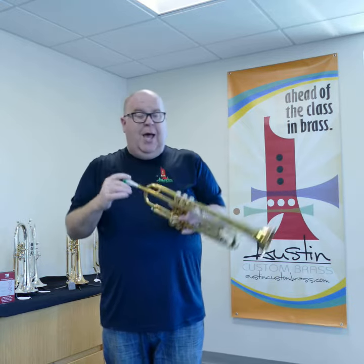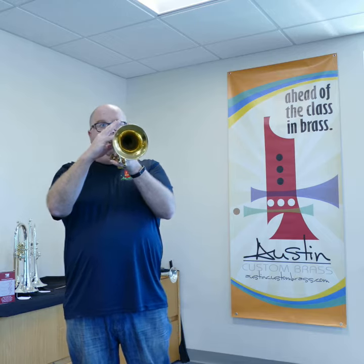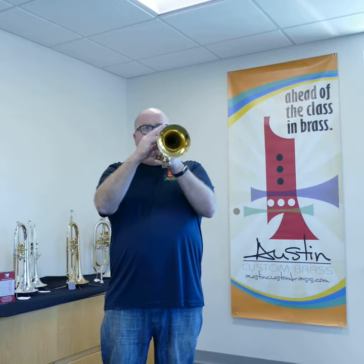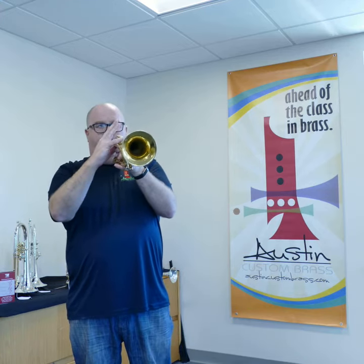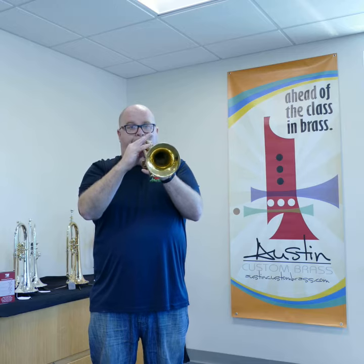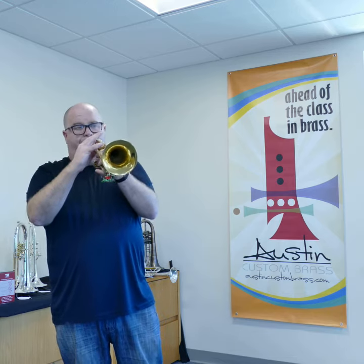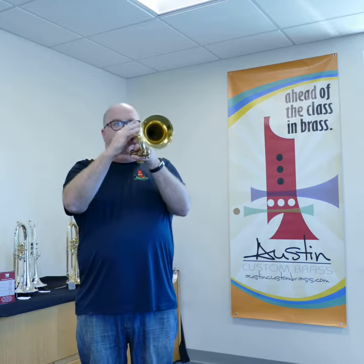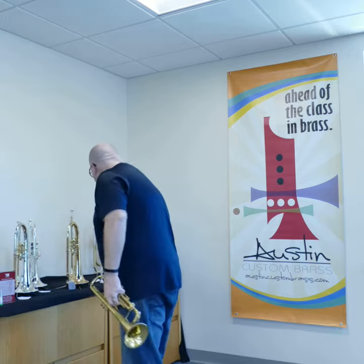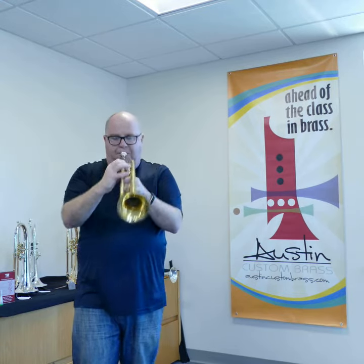I'll do a couple of demonstrations — one with my around a one and a half B, and one with a commercial mouthpiece. And then, quite different sound.